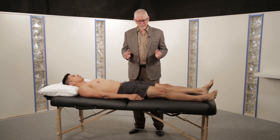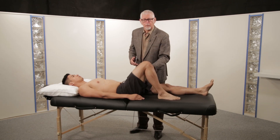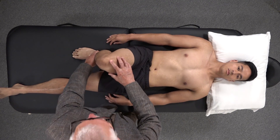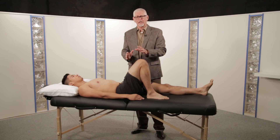To do the test properly, we must begin by flexing the opposite hip, putting the heel as close to the buttock as possible. This rotates the pelvis and virtually eliminates the confusion with hamstring tightness.